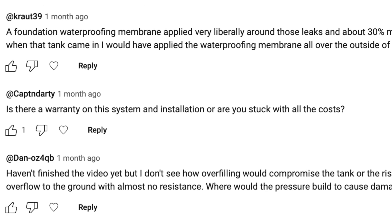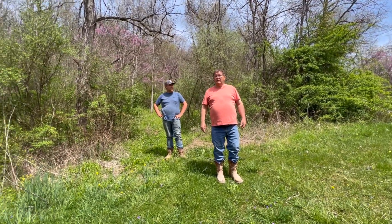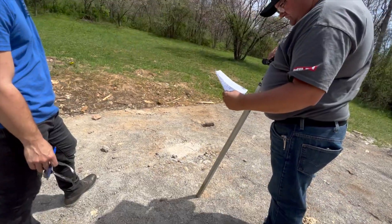Captain Darty asks if there's a warranty on the system and installation, or if I'm stuck with the cost. Since I had to scramble to find a different excavator, it was a bit of a cluster. The home was ready to be set and the home company started waiting on me because things should have been handled already, but our original excavator couldn't do the job. I went through the county's list of licensed excavators, starting with the closest and working my way out.